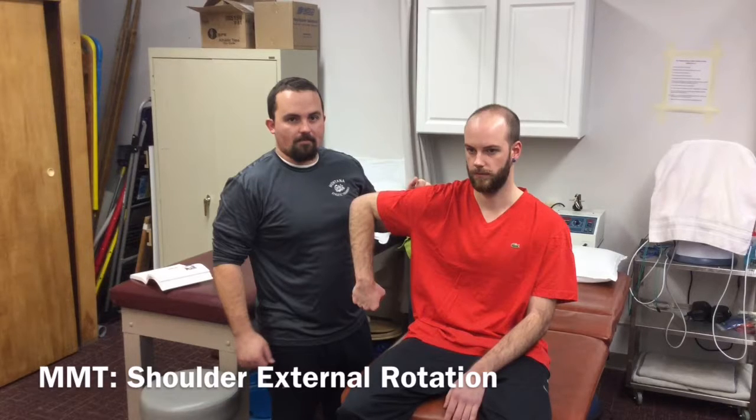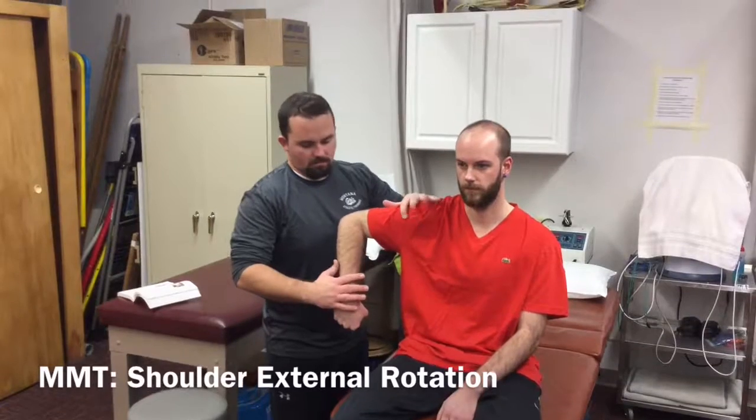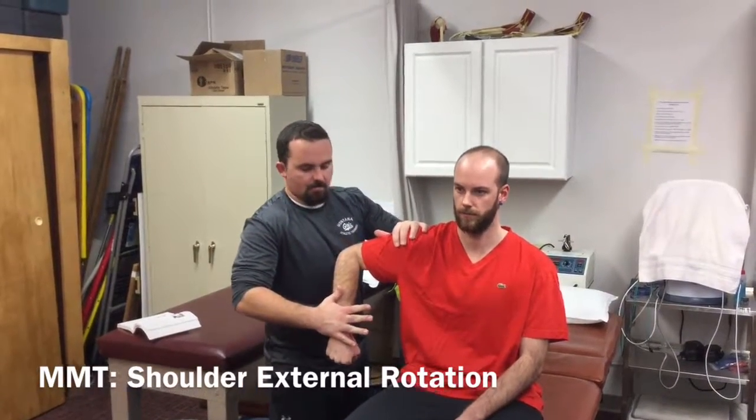For this test, you can have your patient either prone or sitting on the table. Have them move into internal rotation and resist them moving back into external rotation for 3–5 seconds for strength.